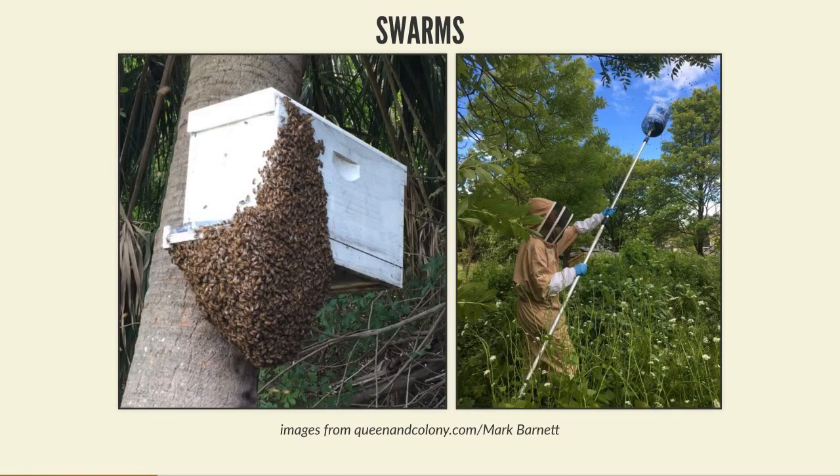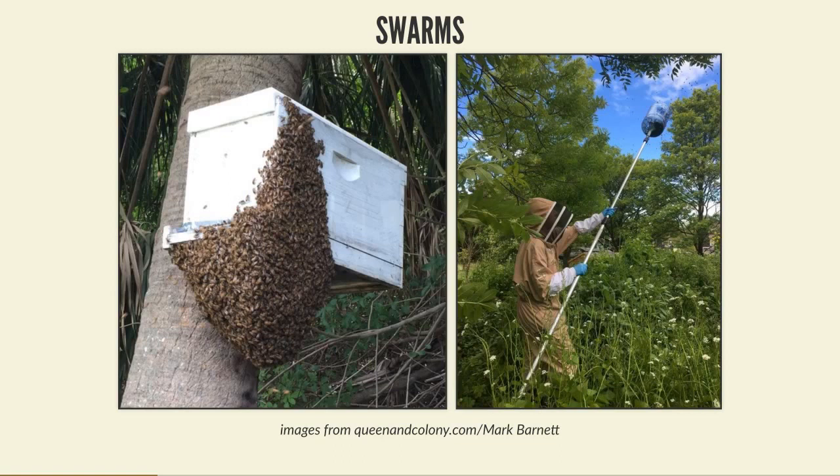The biggest downside to swarms is you don't know anything about the bees you're getting. You don't know their history, their genetics, their temper, or what diseases they might be carrying. If you're bringing in a swarm from a collection or bait hive, keep it quarantined for a week or two to look for signs of disease - particularly foul brood in new eggs and larvae - and assess varroa levels before moving them into your main apiary.